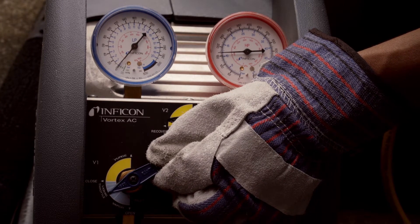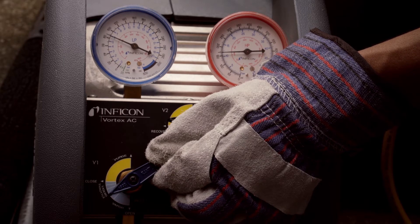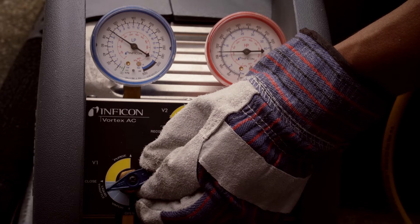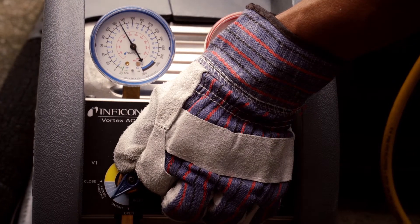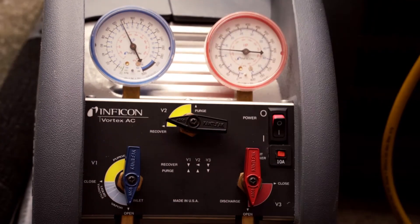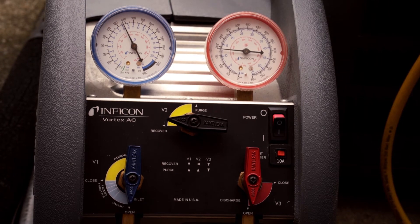Monitor the low pressure inlet gauge. As the pressure drops, you can open the inlet valve slowly until you hear a noticeable change in the sound of the recovery machine. Continue doing this until the inlet valve is in the full open recovery position. At this point, most if not all of the liquid refrigerant has been recovered and you're now recovering vapor refrigerant.